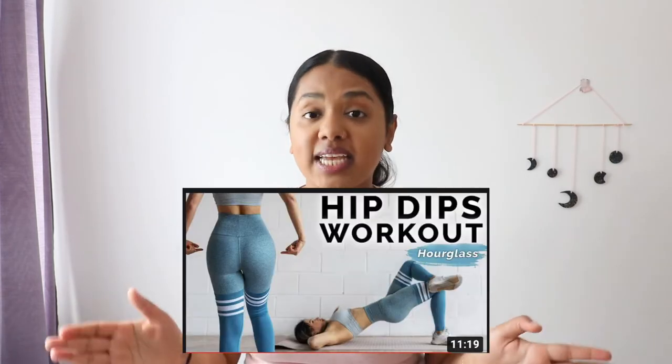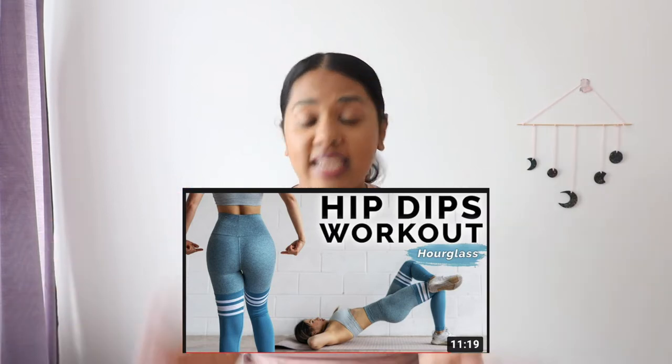Hi guys, welcome to my channel, hope you guys are having a good day. For this week's video I will be trying Chloe Ting's hip dips workout — it's a 10 minute side booty workout that I'm really looking forward to trying out for the next seven days. I have hip dips; if you've seen my other videos you'll see them. I think I've always had hip dips genetically — I think it's absolutely natural and normal, but it's just something that if I had the choice I would not have.